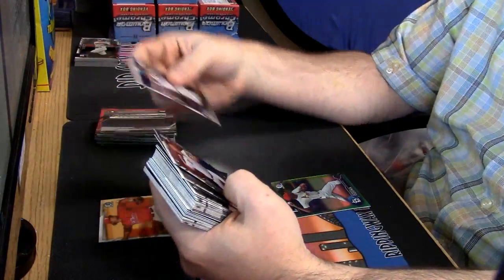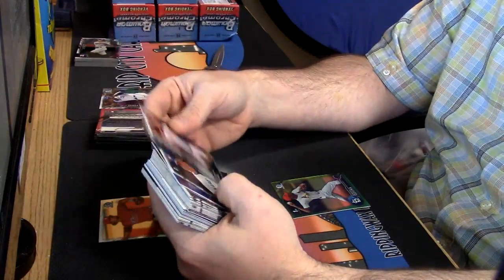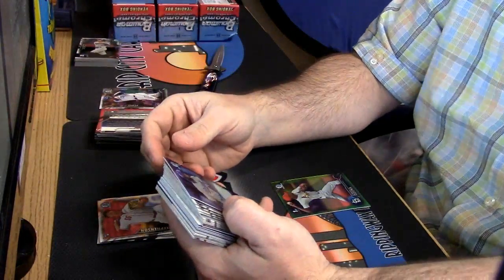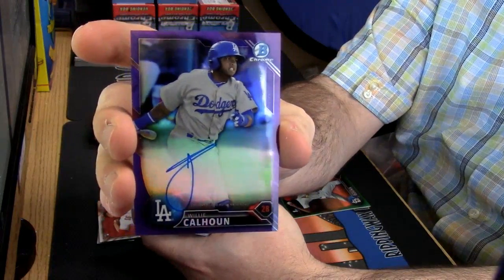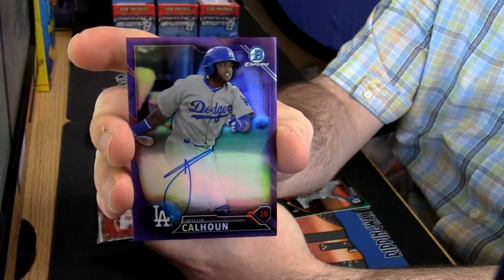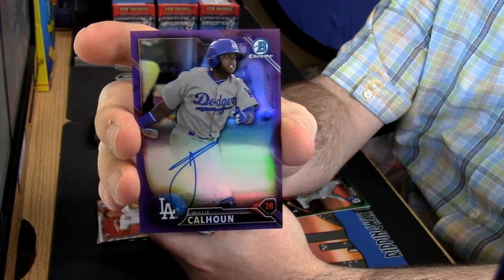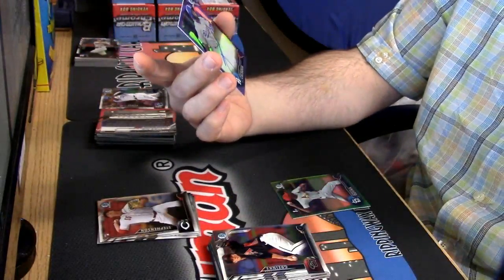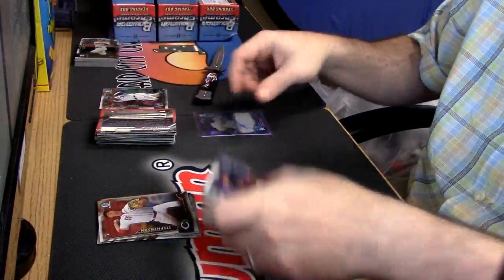Prospects, not prospects. Yeah, I've been sick, I don't want to — not interested. Willie Calhoun purple refractor auto — the streak continues — 187 out of 250, very nice.